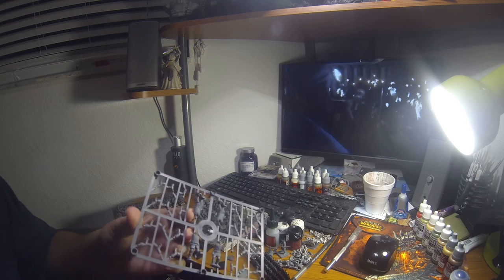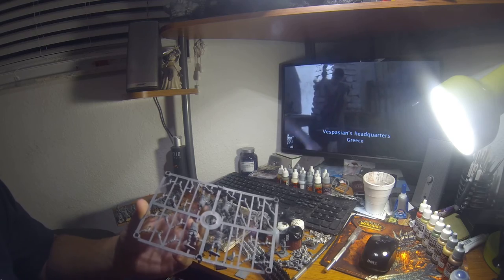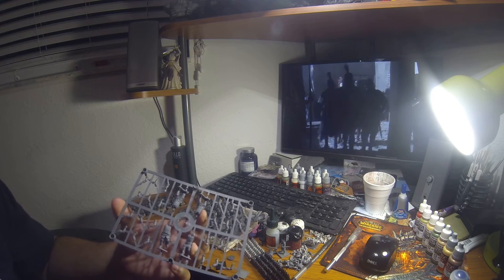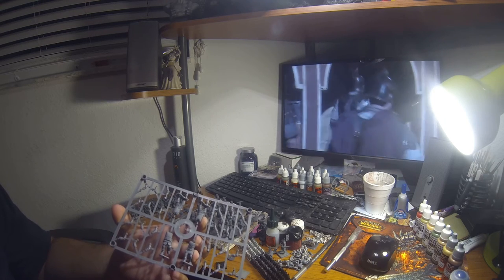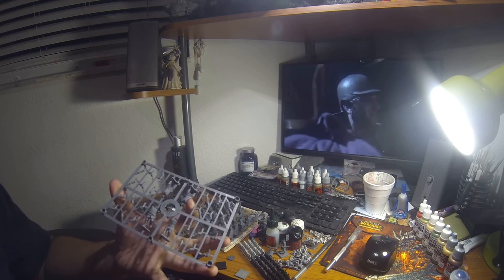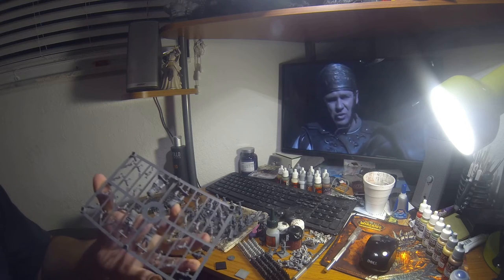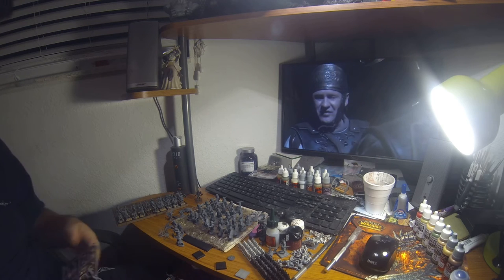These are the cheapest per model that you could possibly get from any company, specifically for 28mm plastics, and more specifically for Vikings. These are the cheapest 28mm plastic Vikings out there — there is no cheaper. It comes to around less than 50 cents per model at full MSRP. It retails for $20 a box, 32 guys. You can find it for $16, even $15. If you get it discounted, you're going to be paying around 30 to 40-something cents per model, which is ridiculously cheap.